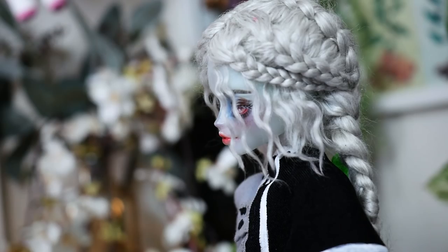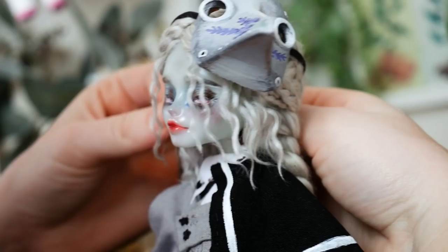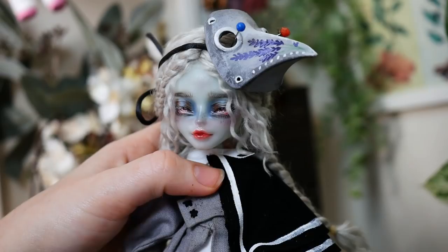I thought they matched perfectly for this doll. I decided on calling her Lavender for obvious reasons. Once she's assembled I am able to take her photos. So I'd like to present my doll Lavender the Physician.